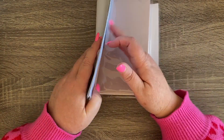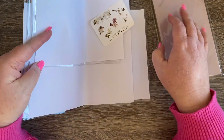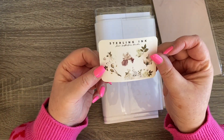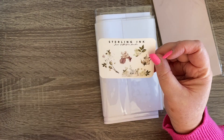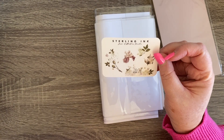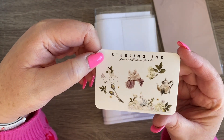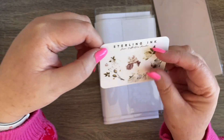We've got this little set of stickers from Sterling Ink — it says 'June Collection Freebie.' Very pretty little stickers, they're adorable, really lovely.